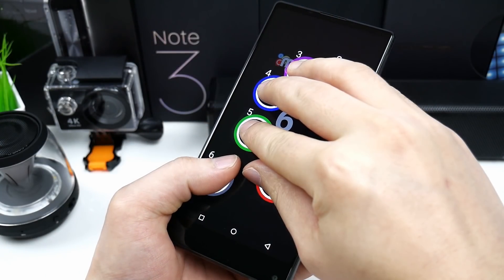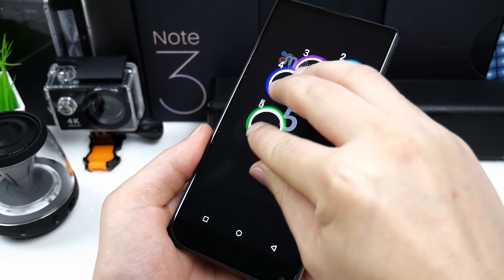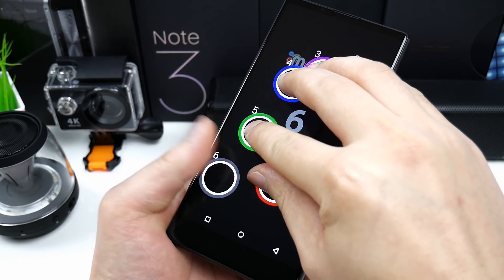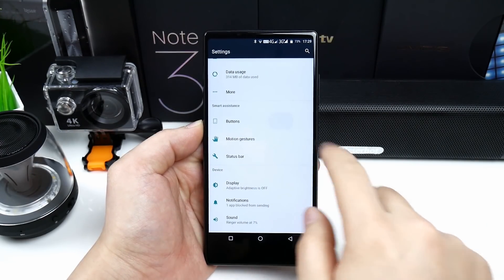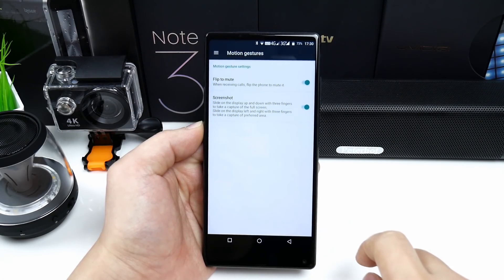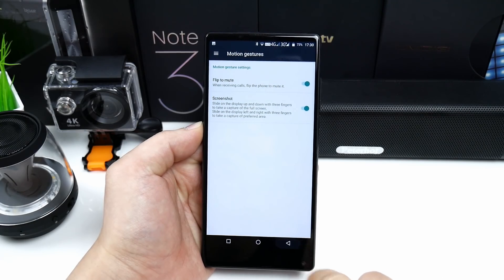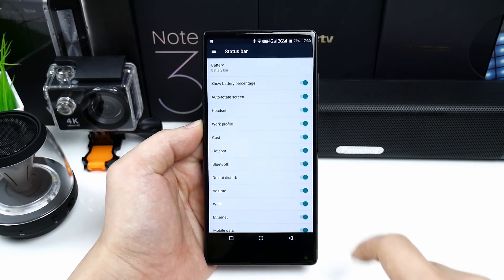The touch sensitivity is good and fully optimized, so you can touch the screen in 10 places at the same time, and I haven't noticed any problems while typing or playing games. In the settings you can customize the buttons or swap the onscreen back and recent buttons. In motion gestures we have flip to mute and three-finger screenshot, and the status bar can be fully customized just like on the OnePlus 5.